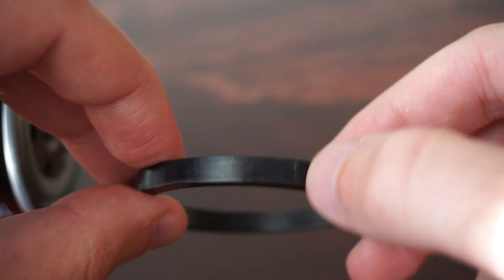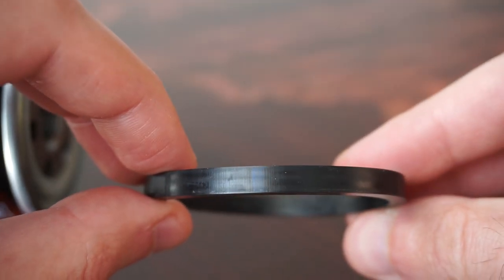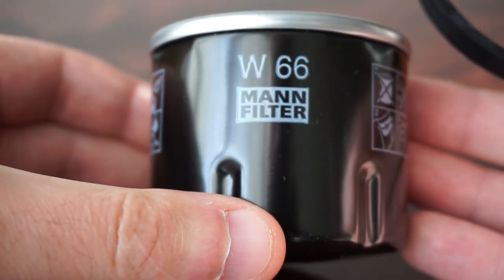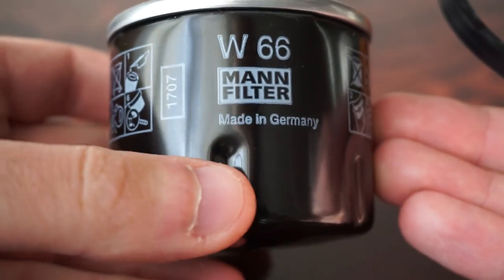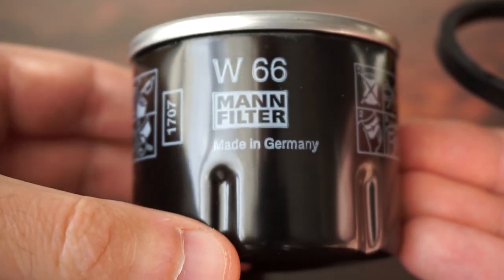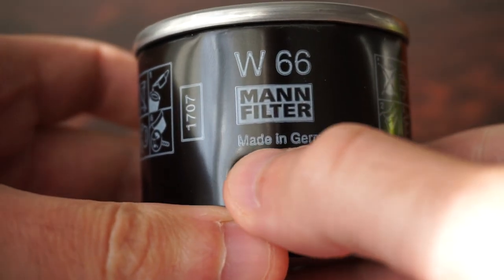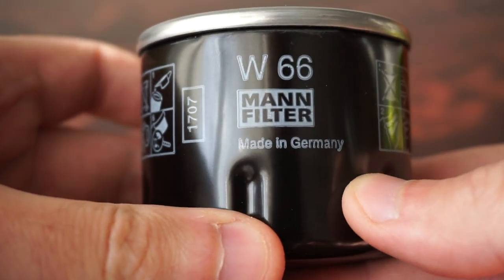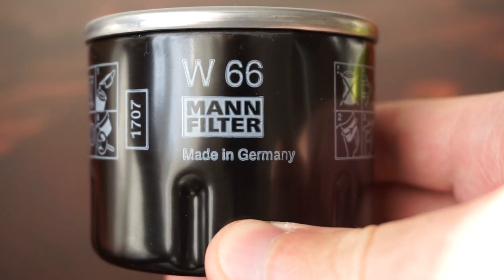Aside from these two issues, the writing on the filter looks cheaply made. You can see it's written 'Made in Germany' but the letters aren't clear.